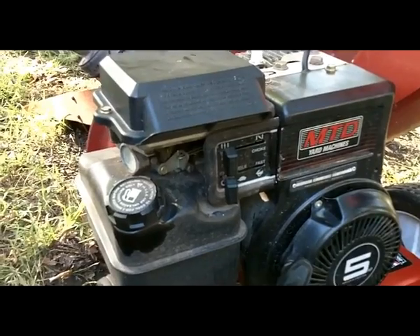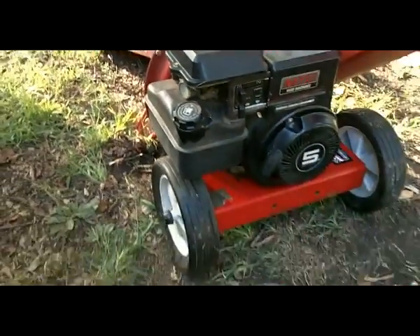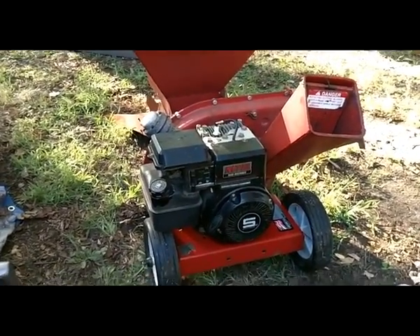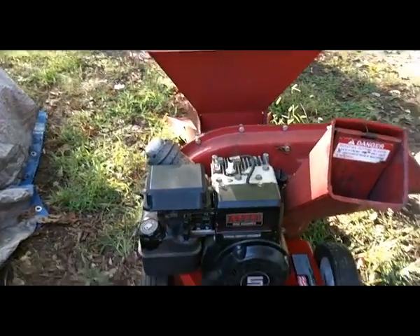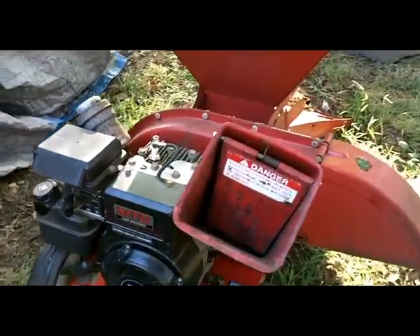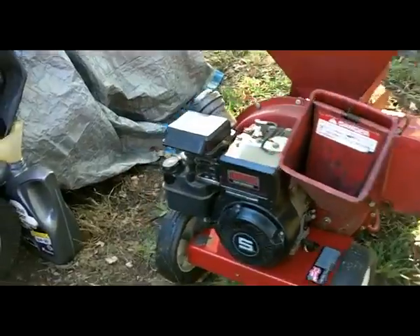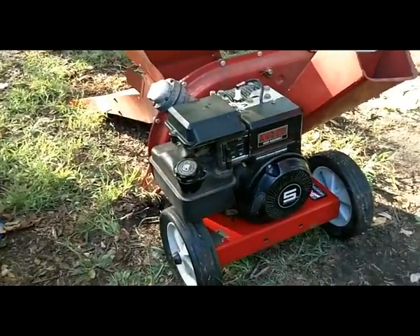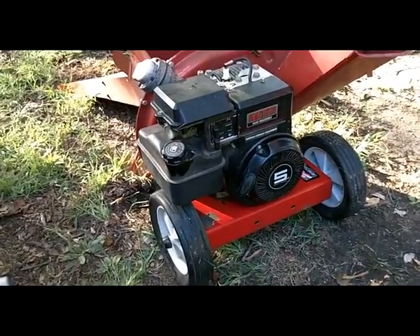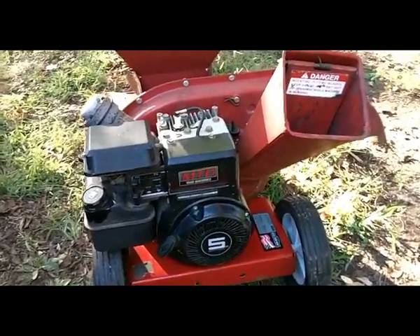So there you have it — a free chipper with a 5 horsepower Briggs and Stratton engine, trash picked from my neighbor across the street. Nothing really wrong with it. Wasn't a hard troubleshooting, was it? So we put in a new spark plug, new air cleaner, changed the oil, added some clean gas to the tank, and we got a nice machine here. I really enjoy doing this kind of stuff, maintaining these machines. There's really not all that much to it. So do some maintenance on your machines, keep them running a good long time. It's worth it.